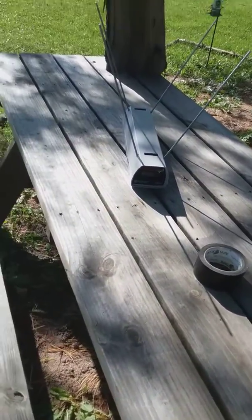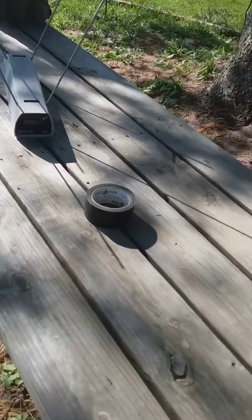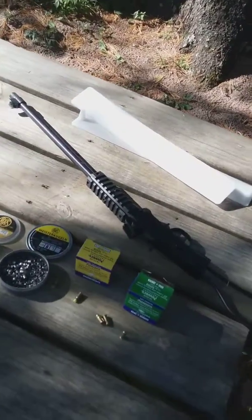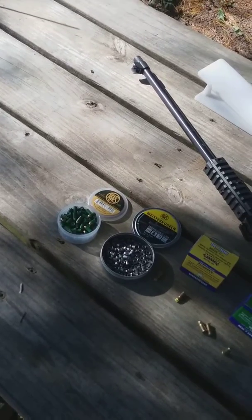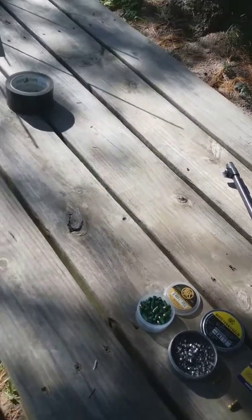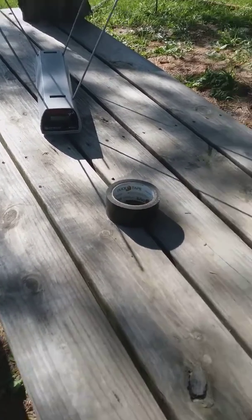Today we have the chronograph set up and we're going to see if we can get some hypervelocity rounds out of a .22 using nail gun blanks and .22 caliber air gun pellets. By no means is this a good idea — I just want to see what kind of velocity we can get.